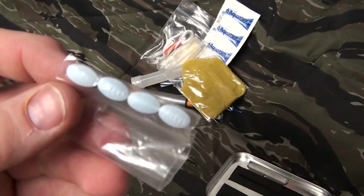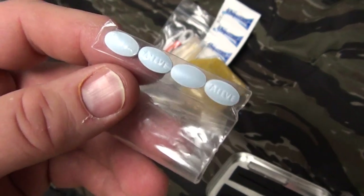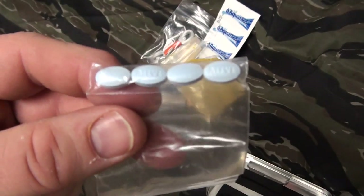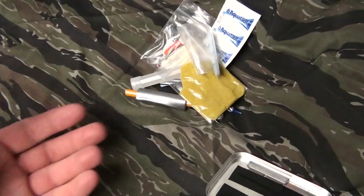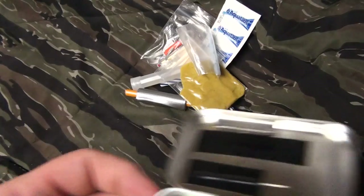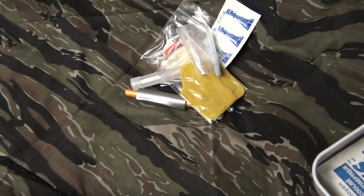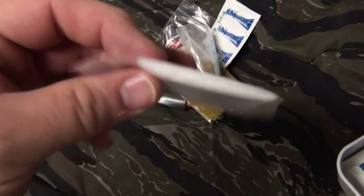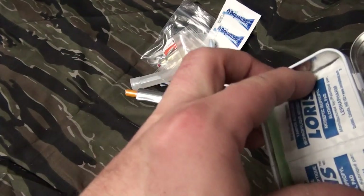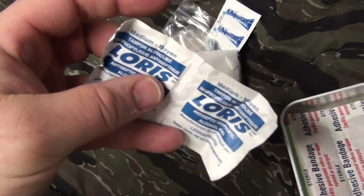Now everyone's going to be different on this one, but I chose Aleve. I really like the way it handles aches and pains and headaches — it gets rid of it quick for me, so I chose to put in four Aleve. Again, this is a personalized kit. If you want to put morphine in yours, go ahead — it's up to you. A lot of kits I see have four, five, six band-aids. I chose to add some gauze too — you never know, stop a larger cut or abrasion, use it to aid in the cleanup process. Also two alcohol wipes and two band-aids.